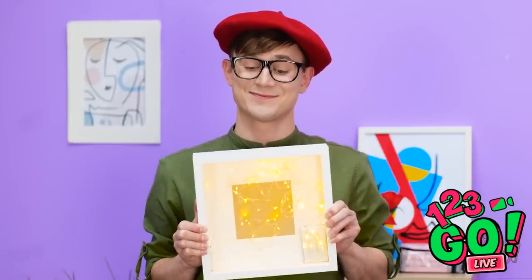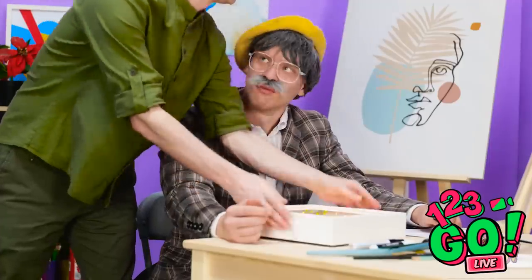Wow, this is great! Grandpa? Lights in a box? What's the point? Oh, grandpa, come on! Let me show you. Take your picture and put it on top of the glass.